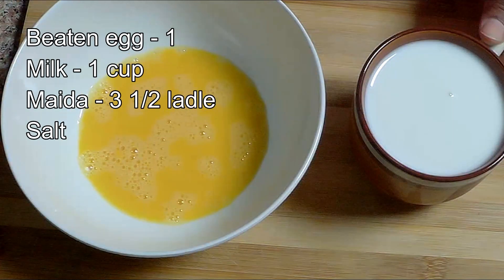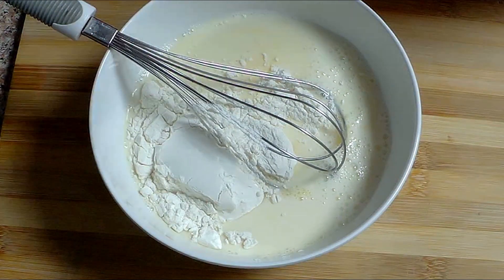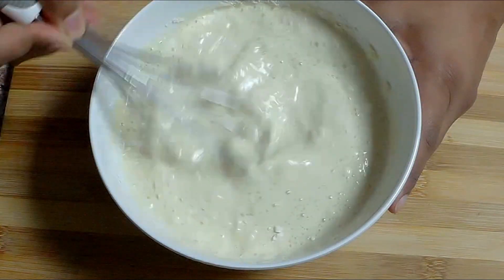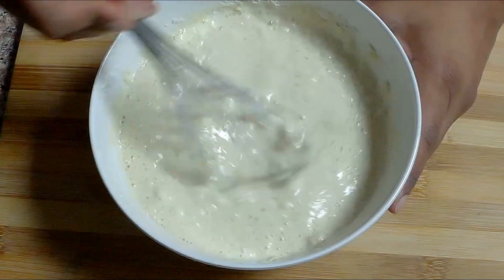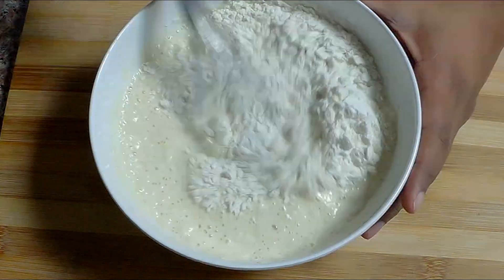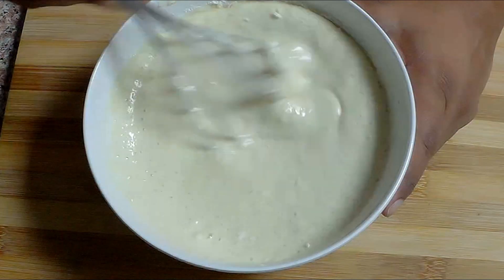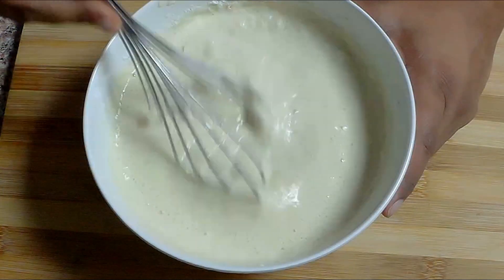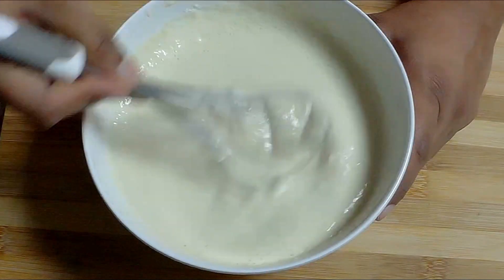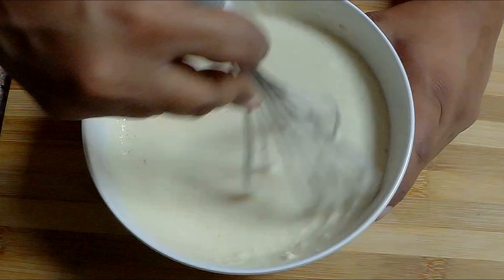I am going to add a bowl of batter and mix it well. I have a batter with a big egg. As I am using corn flour, I will use 1 tablespoon of corn flour. The pancake is soft. I also put chicken and beans in the filling. You can also add carrot.